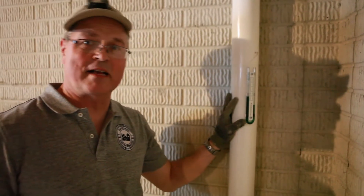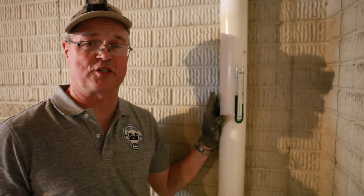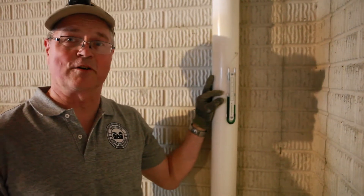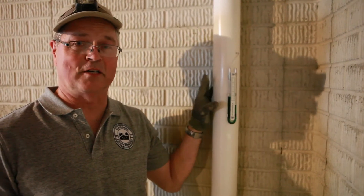This is our system monitoring device — it's called a manometer. It measures the static pressure generated by the fan. This number on the chart correlates to a chart we have in our truck, and it can actually tell us how many cubic feet of air we're moving from underneath this floor.